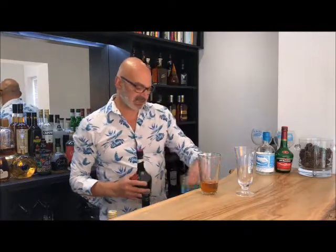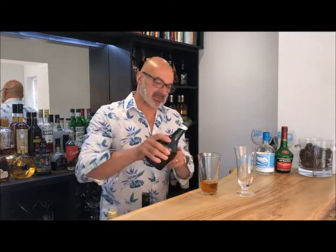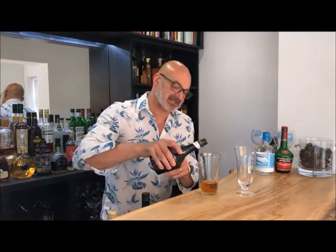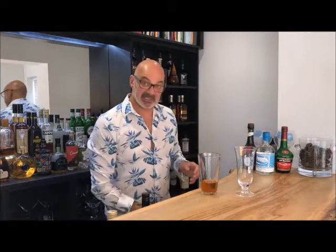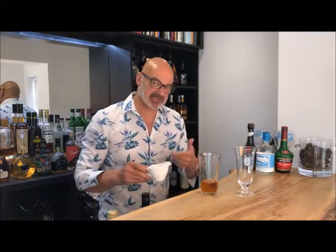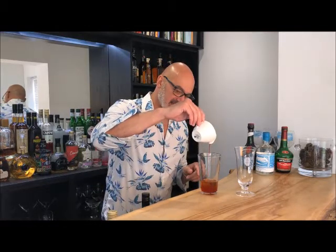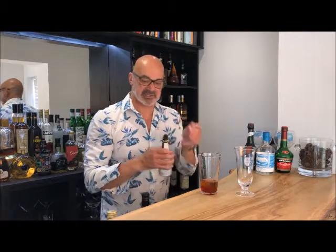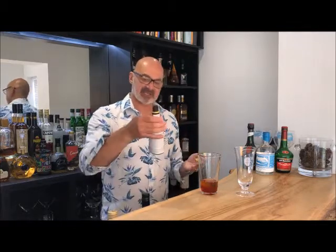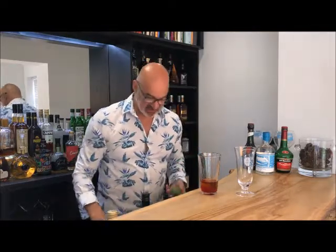A couple of things you won't find in a regular Singapore Sling: first, Benedictine — a herbal liqueur — just a small amount, about six or seven ml, done by eye. I'm also adding grenadine, the same amount, around five to seven ml, which helps with sweetness and that red color. Then a couple of dashes of Angostura bitters, all part of the original Raffles Singapore Sling recipe.